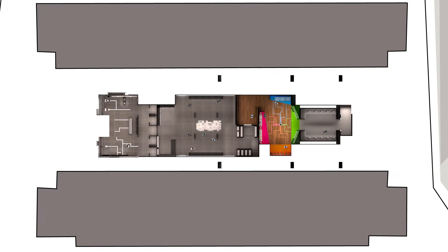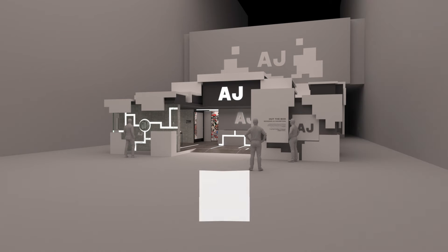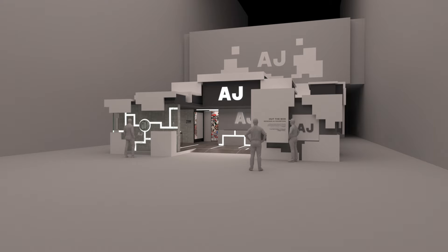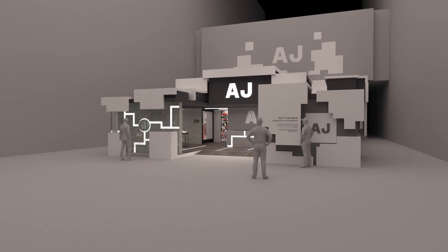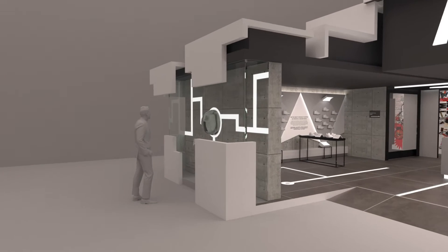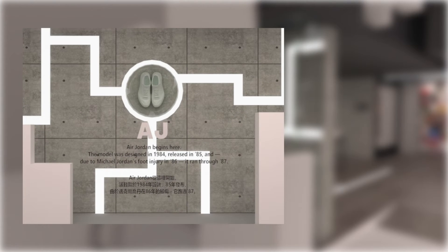This is the floor plan. The exhibition is separated into four zones, with the left side as the entrance and the right side as the exit. The façade is a model based on the design concept 'Out of the Box,' formed by the image of breaking out of a box. On the right side there is exhibition content, and on the left side is a window display about Air Jordan to attract visitors.